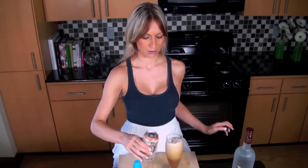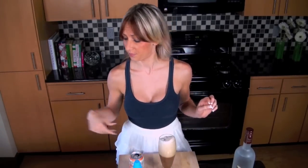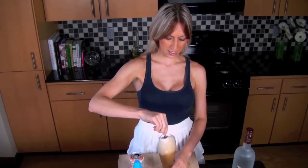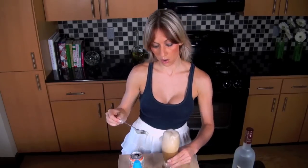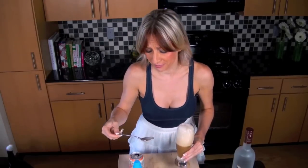Oh yes, look at that foamage! And then we should grab a spoon. Mix it a little together, because we like creamy. Oh no — that was strong. Come on.